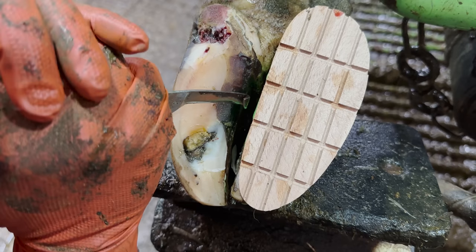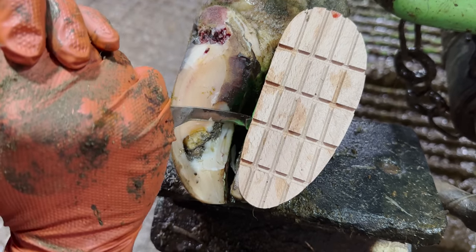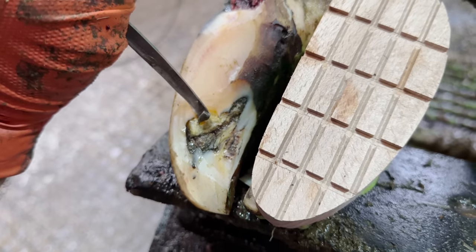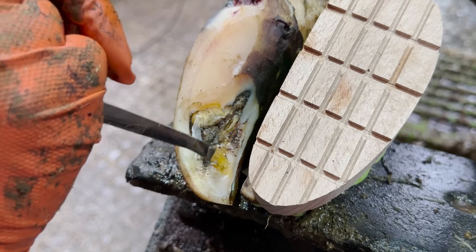And just like that, we've found problem number three. Any problem in the toe area requires delicacy, and usually a huge amount of very small cuts.